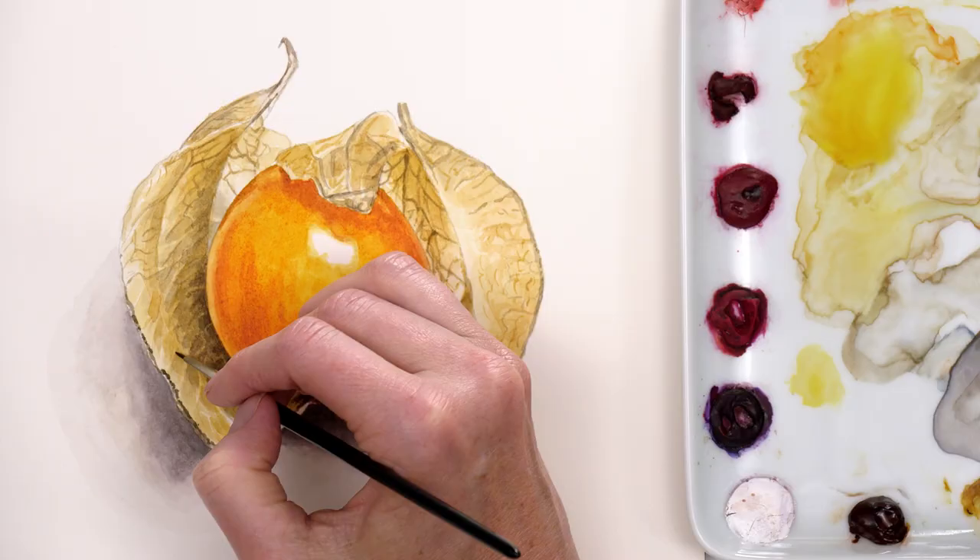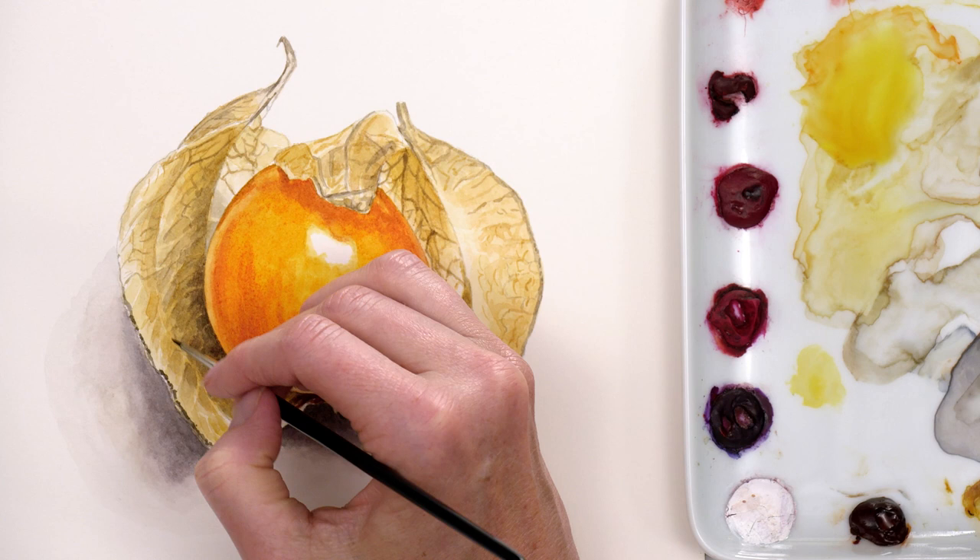Hi, it's Anna Mason and I'm going to show you in this mini class how I painted this pretty Physalis fruit with its glossy edible berry and papery outer case. Let's take a look at how to achieve the papery effects.